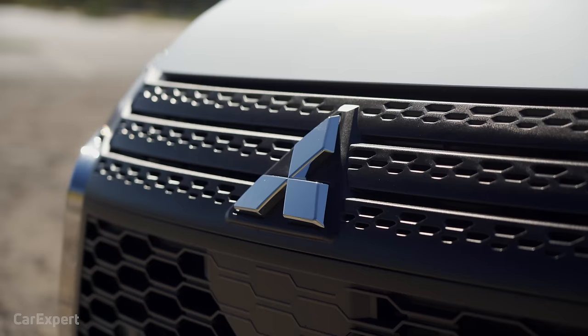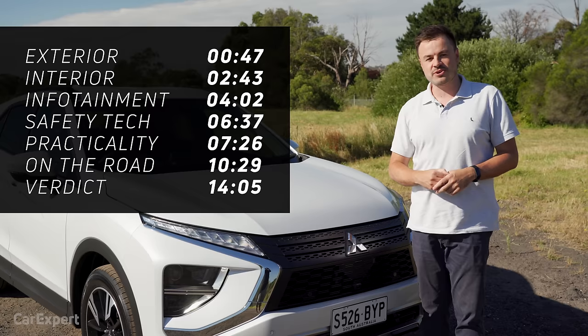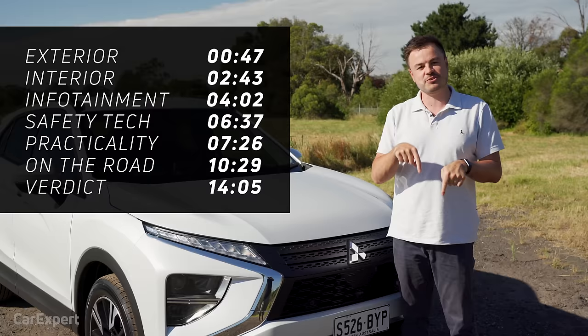Today we're going to do a detailed review of this car. If you want to skip ahead to other parts of this review, you can use the time codes on screen, or if you're on YouTube, scroll down and use the chapters below. Make sure you hit subscribe and press the bell icon so you can find out every time we drive an SUV.